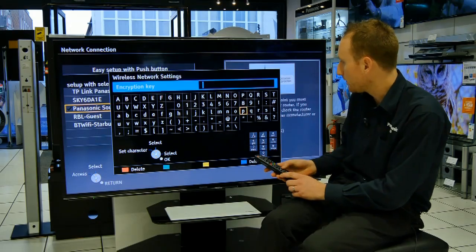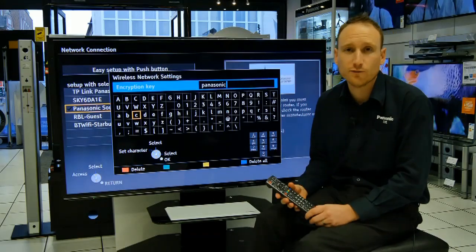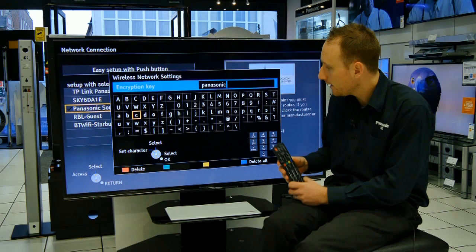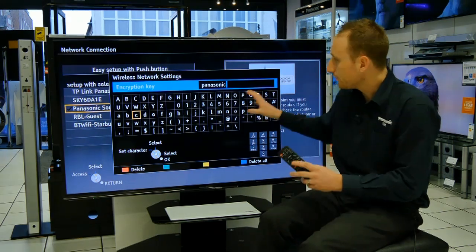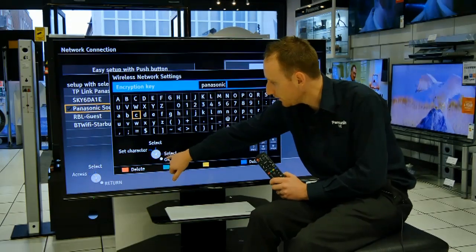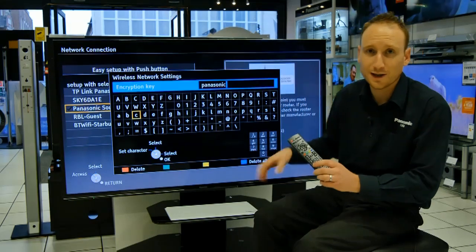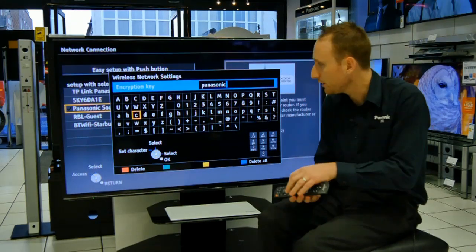We're just keying ours here. Once you've put your password in, the next bit is really crucial. Bizarrely, the OK button to confirm your password is not the OK button on the remote control. As it shows in the diagram here, it is actually the return key. So, once you've got your password in as it should be, press the return key.